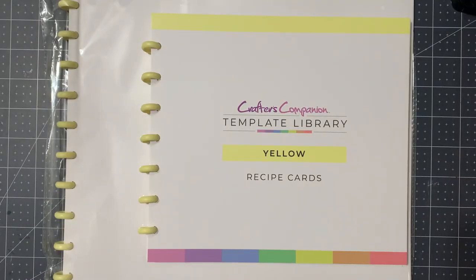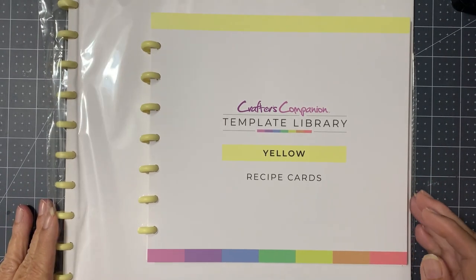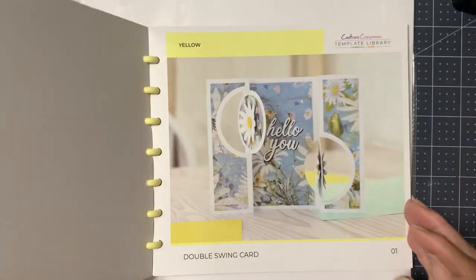Hey guys, it's Mary, and look what came today — Crafter's Companion Template Library Yellow! I am so excited because it did not go on an extended delivery like some of them have in the past. That also means we only have two more to fret about and hope they ship on time, and then our library will be complete. So let's take a look at what we've got in Yellow.